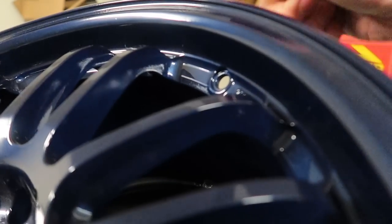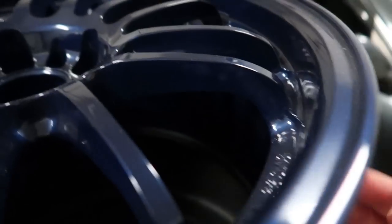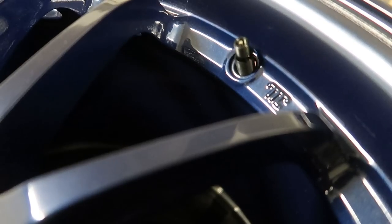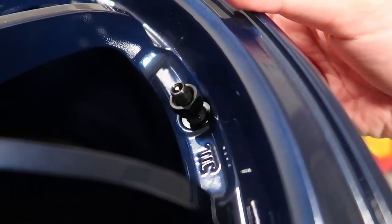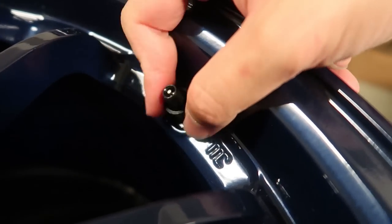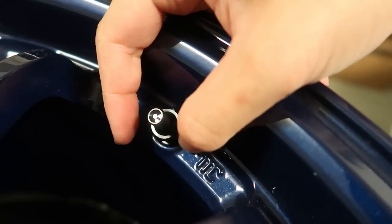If you ever have Volk or Ray's wheels and use the proper valve stems, they look so much better with the aluminum valve stems versus using a rubber one. It has this little spot for the washer — you just put it into the hole. Then the Schrader valve is included when you get valve stems from Ray's or wherever you get your parts.